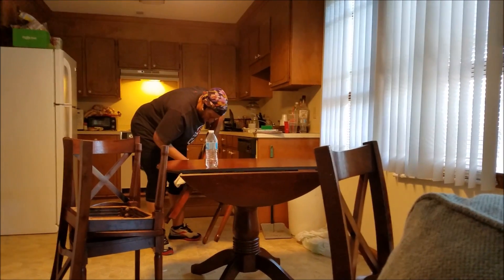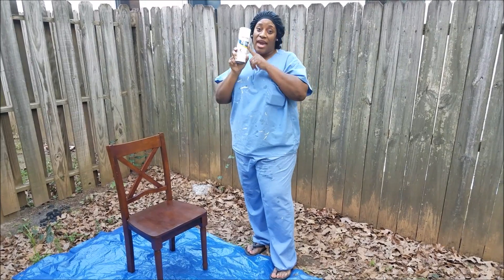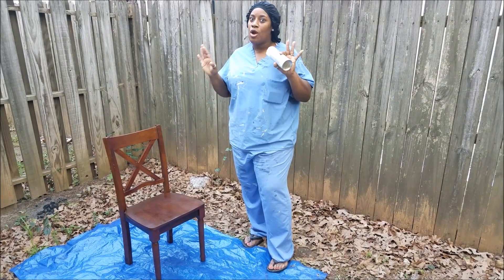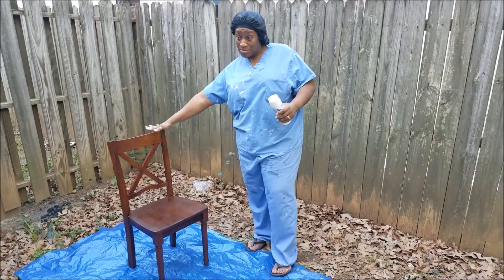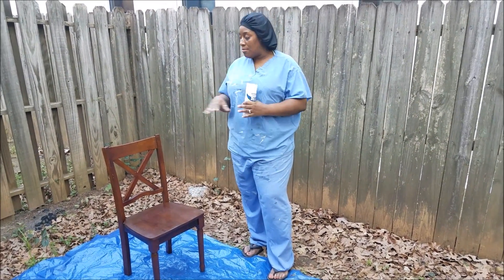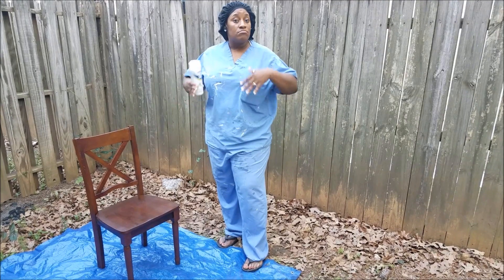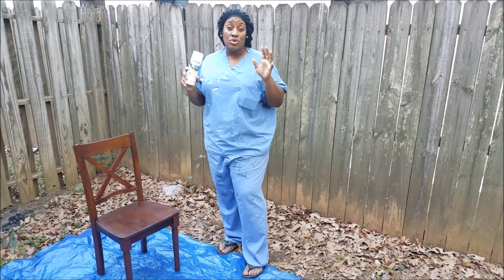Make sure you clean your furniture before you spray paint it. I'm coming to you guys with a spray paint how-to tutorial. A lot of people are refurbishing and being frugal by buying secondhand furniture like this and then changing it to what they wanted. I bought my mom a set — this is one of the chairs, four chairs and a table — and she wants it to brighten up the kitchen area.